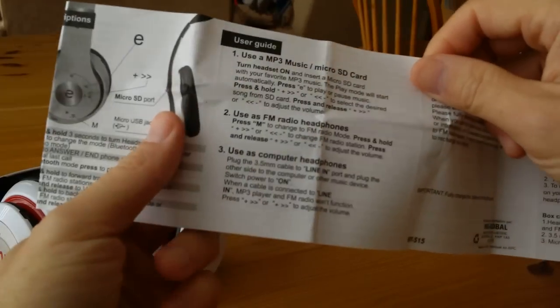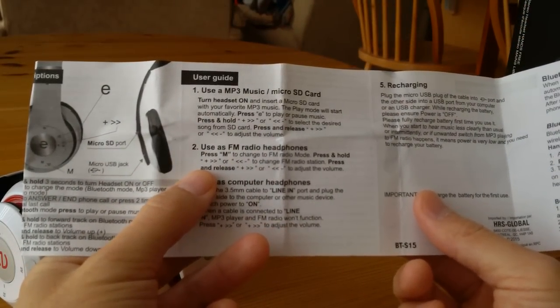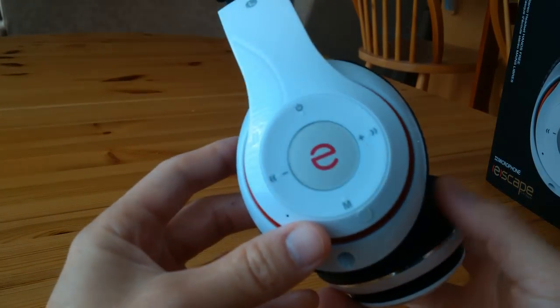I found that it's actually doing the opposite. So if you press and release, that will actually change the stations once you find them. And if you press and hold, then it changes the volume. But you had to find the stations first, which I couldn't figure out at the beginning.